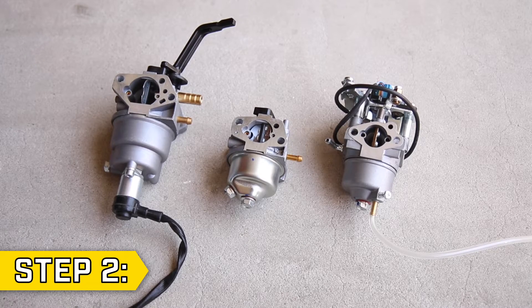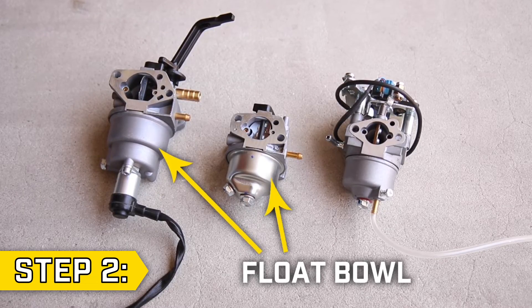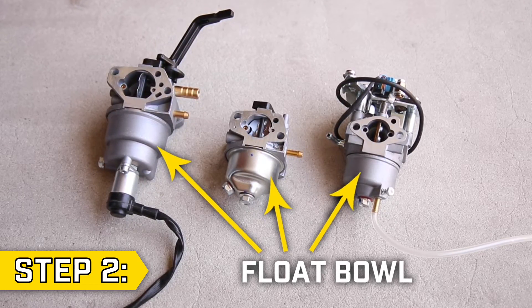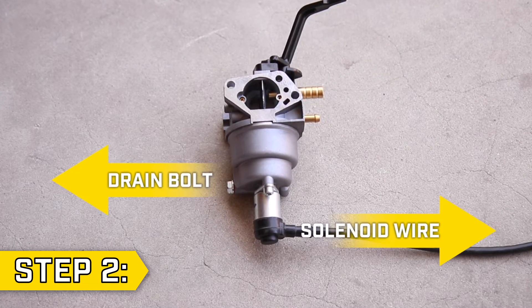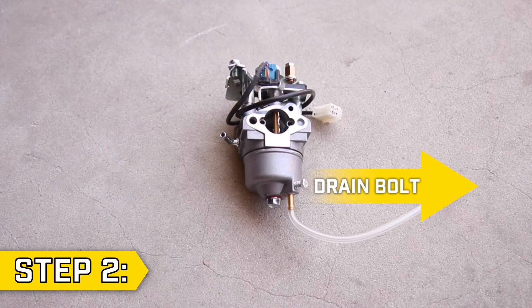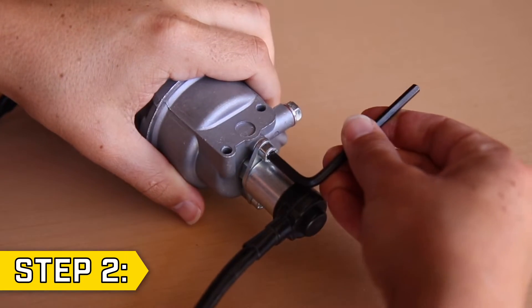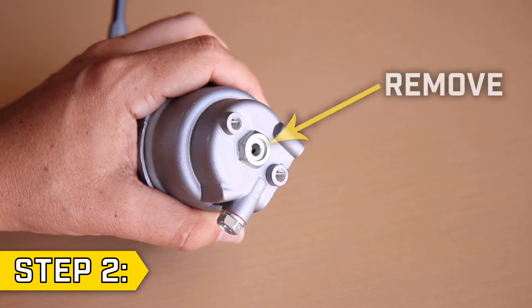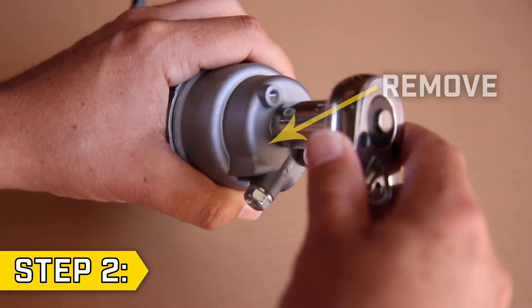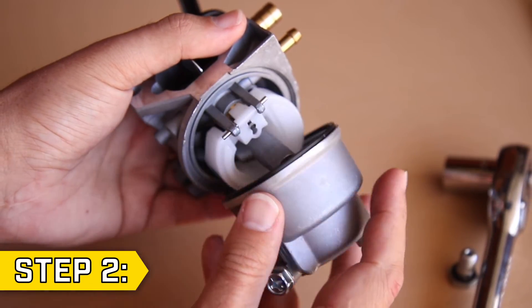Step 2: All carburetors look different, but no matter what unit you have, you need to remove the float bowl bolt from your carburetor to access the main jet. Your unit may have a solenoid mounted on the bottom of the carburetor. Note the orientation of the solenoid and drain bolt for when you reassemble your carburetor. Remove the solenoid using the appropriate hardware for your unit. There will be a bolt at the base of the carburetor holding on the float bowl — remove it with the appropriate socket or wrench.